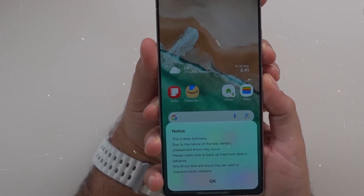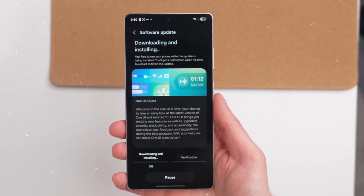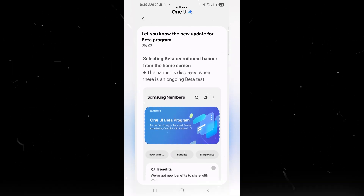This update has a download size of approximately 3.3 gigabytes for the Galaxy S25 Ultra, although this may vary for different models. Additionally, it includes the May 2025 security patch.